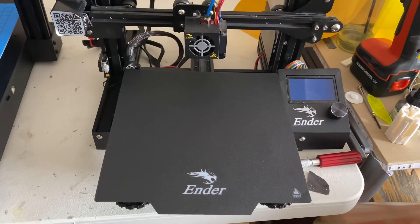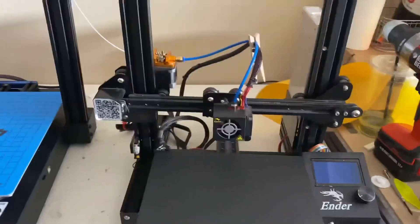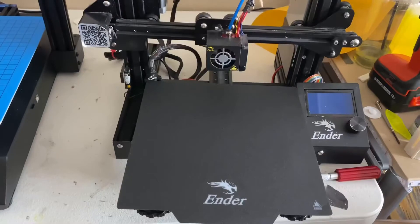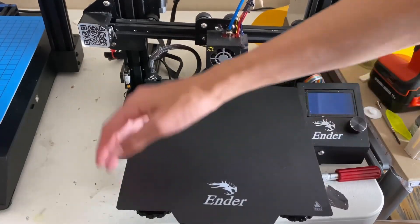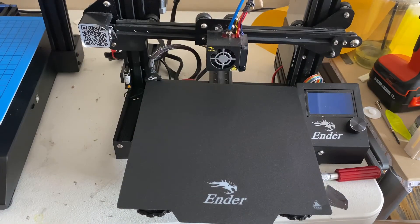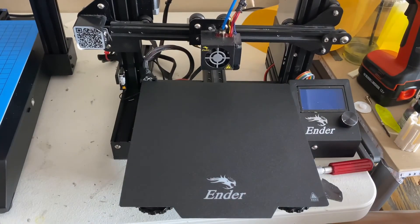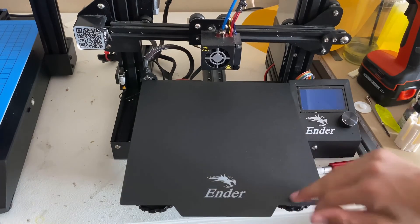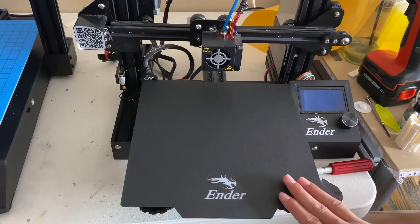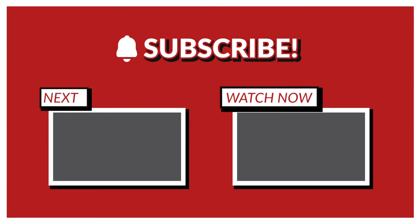I hope this short video held you guys over from the new printer review I've got going on. We got a new printer — it's about twice the size of this one, so we're going to be doing bigger projects in the future. If that sounds interesting, make sure you subscribe so you can see the next video. Thank you guys for watching — see you in the next one. Now you've got your perfectly stuck-on bed. Make sure you guys level it after this — I'll be doing so soon. May the force be with you.